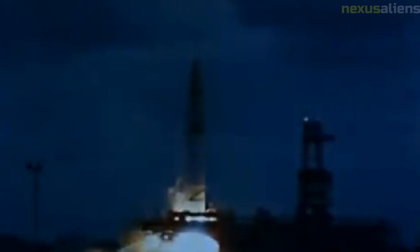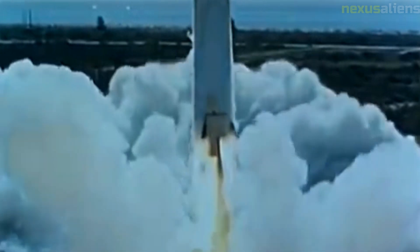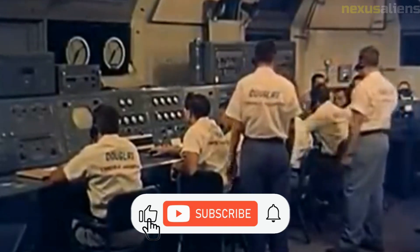Pioneer 4 passed within 58,983 kilometers of the Moon's surface but did not come close enough to trigger its photoelectric sensor. It was the only successful lunar probe launched by the U.S. in 12 attempts between 1958 and 1963. Only in 1964 would Ranger 7 surpass its success by accomplishing all of its mission objectives. After the Soviet Luna 1 probe conducted the first successful flyby of the Moon on the 3rd of January 1959, the pressure felt by the U.S. to succeed with a lunar mission was enormous.